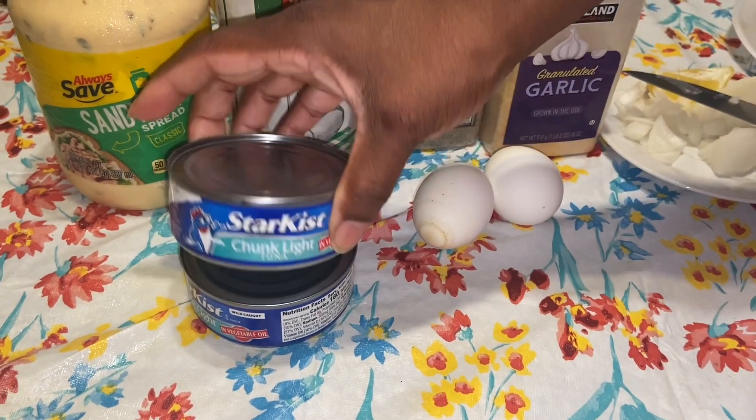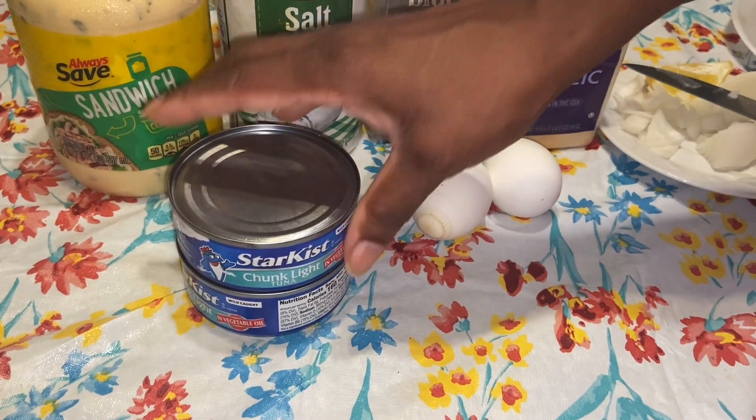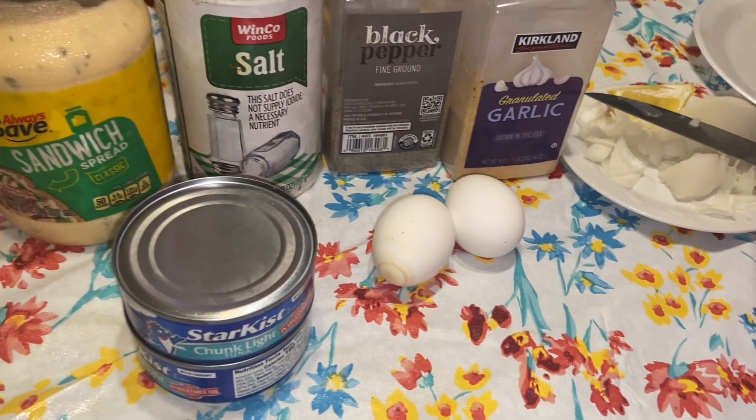I've already pre-cooked the eggs. You can use tuna or chicken for this recipe, either one. Oh, and I forgot — I chopped up some onion that I need to continue to chop. When I come back, we'll get started making the tuna.